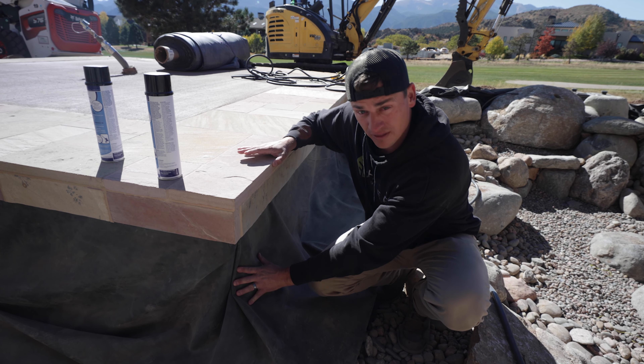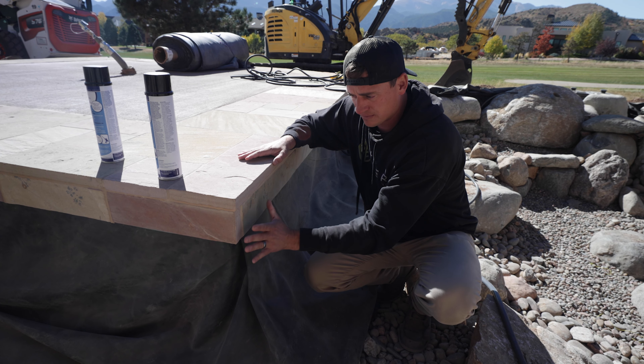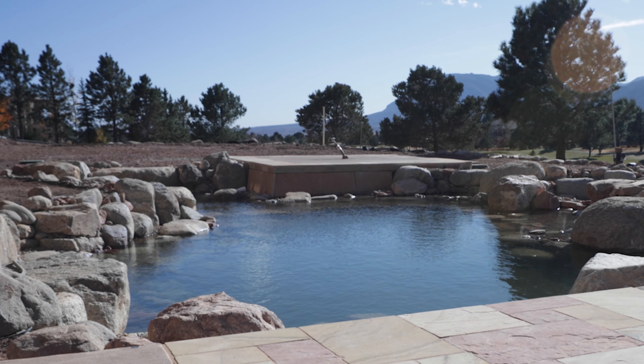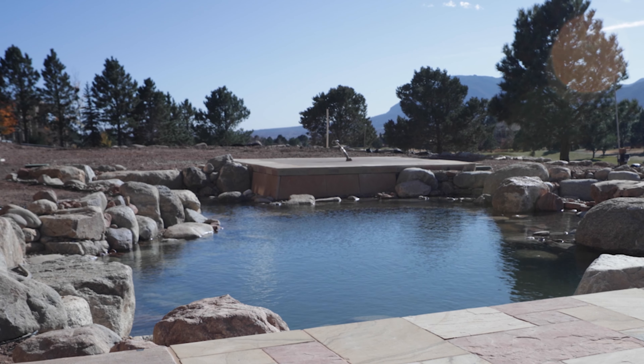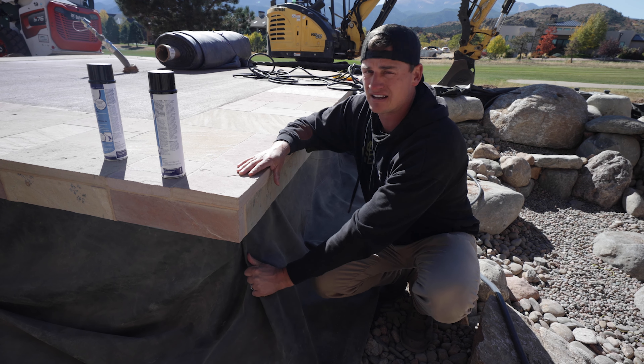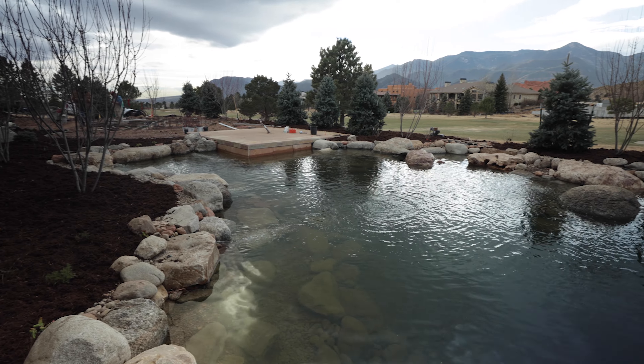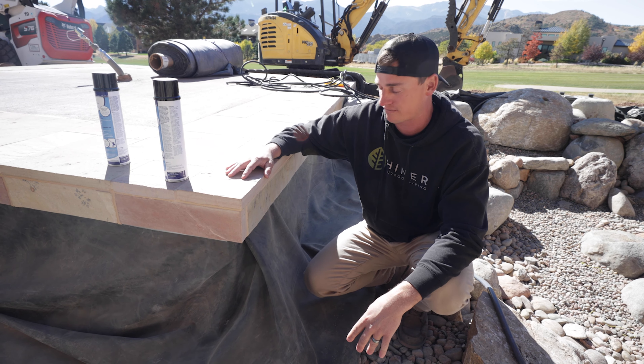And then one of the things we still have yet to do is we'll get some cut flagstone and get that installed in front of this. I want to make sure that we're protecting the liner from UV rays. That's going to add several years to the liner and allow us to not have to worry about it getting old and being replaced. So this thing is going to last a lifetime — never going to have to be redone in our life.